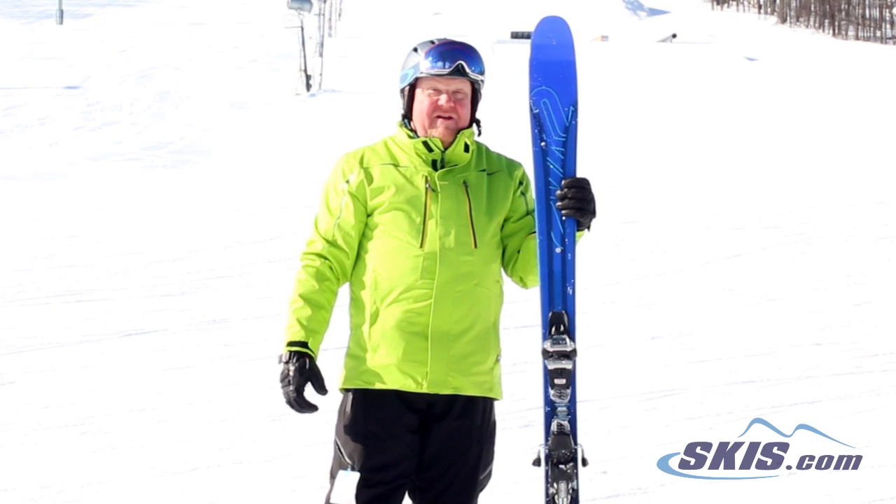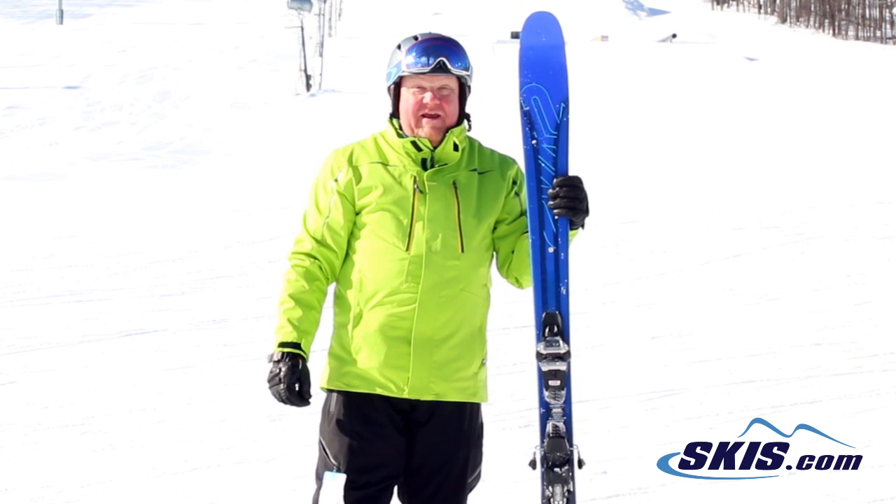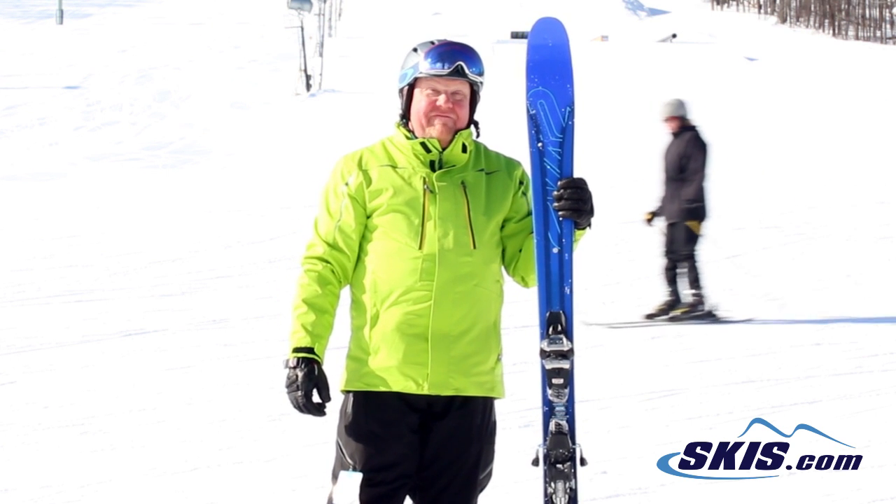Hey, I'm Paulie and I just skied the K2 Pinnacle 88. I give this ski a 3 out of 5 star rating.